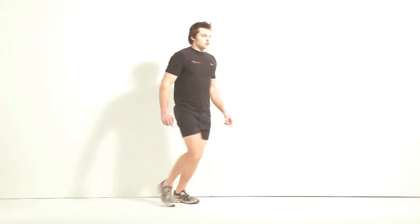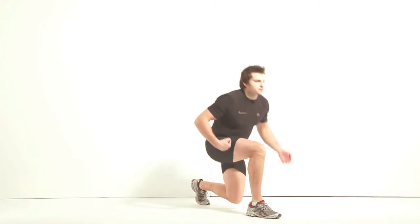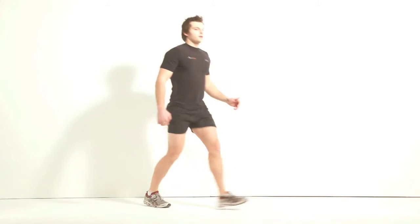To make this harder, you can build it up by putting the pace in and really pushing off that front leg to come back, engaging your bum. Really, really good toning exercise for your backside.